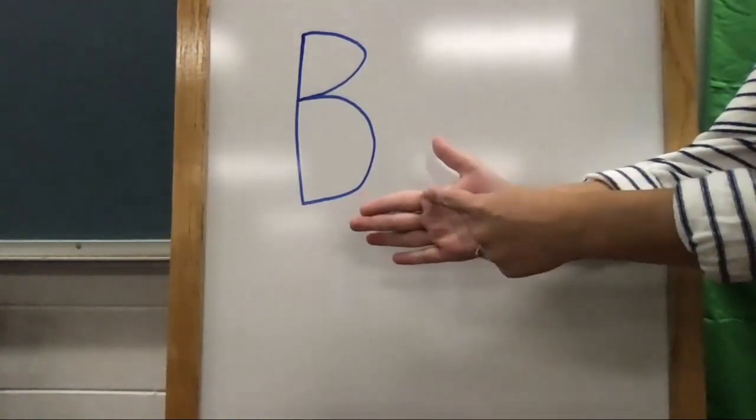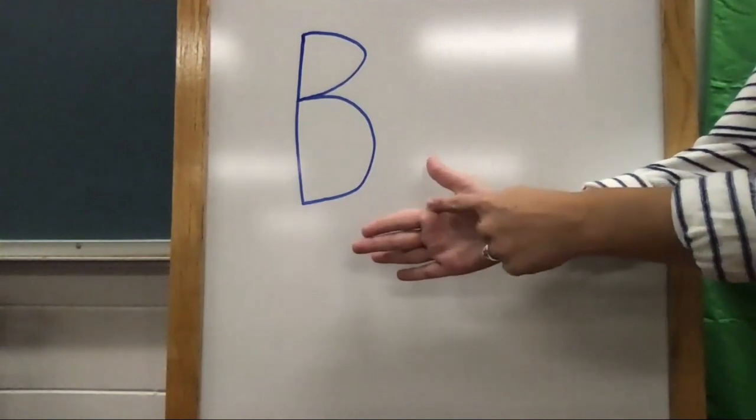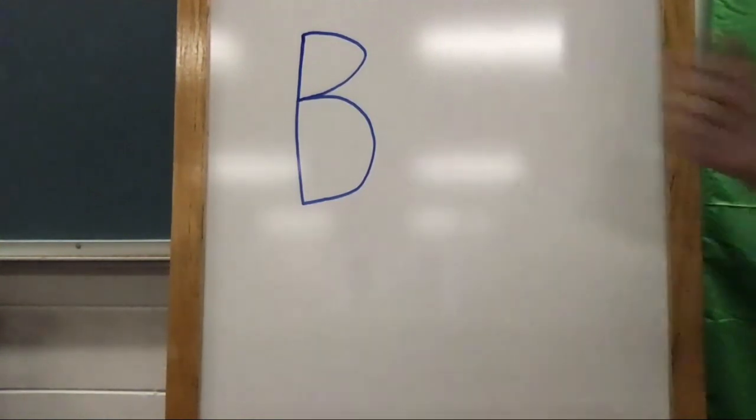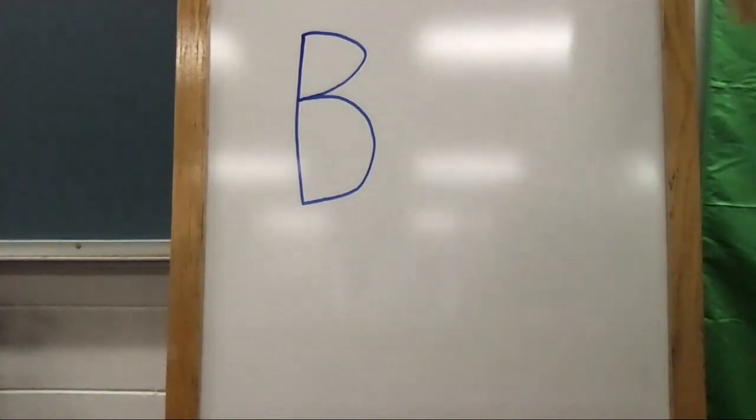Start at the top, pull down straight, push forward and back, push forward and back. Great job! You'll get some more practice writing them on your assignment today. Now let's practice the lowercase b.